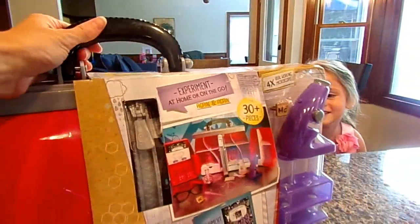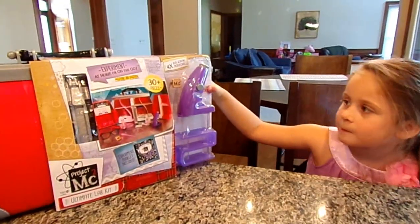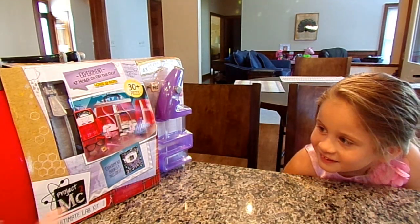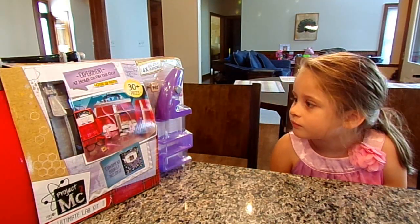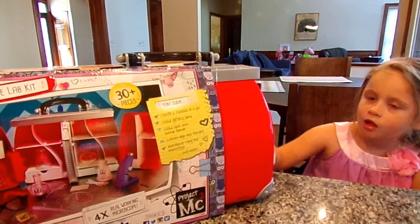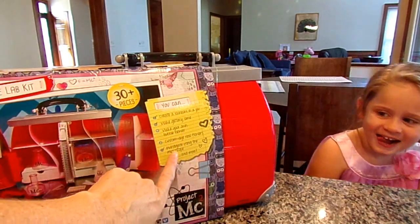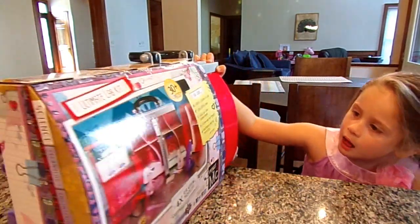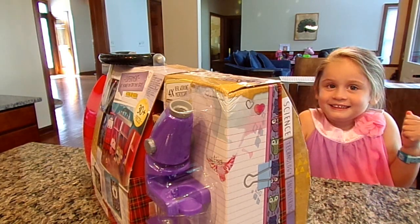We have this — it's called the MC Squared. I'm going to move it this way so Chloe can get a peek at it. It's called the Project MC Squared, the ultimate lab kit. It's got an experiment booklet included, 30 whole pieces, and it even includes a real working microscope. What do you think, Chloe? It says we can create a rainbow in a jar, make glittery slime, make your own bubble blower, custom dye real flowers, and investigate using the microscope and more. Chloe says she wants to make the glittery slime, so we're going to have to see if we have all the ingredients. So we're going to open this up and get started on our project!